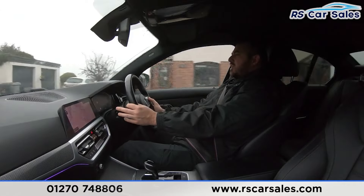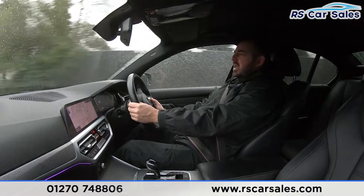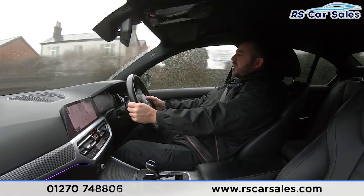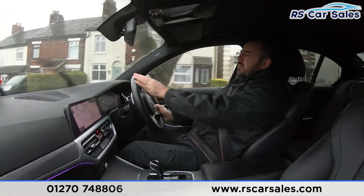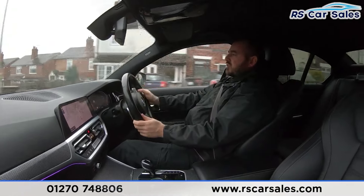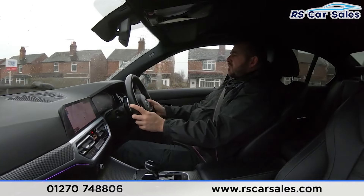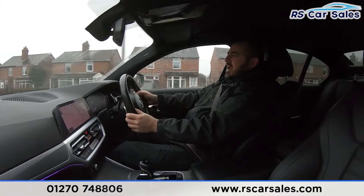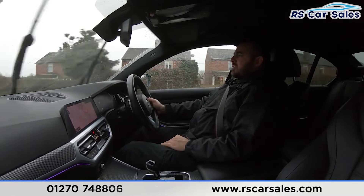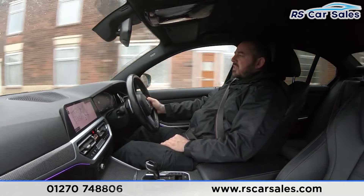On the multifunctional steering wheel we've got the cruise control and speed limiter, with the paddle shift to the left-hand side and the volume with paddle shift to the right. As I brake here for a parked car, the brakes feel very responsive. Accelerating down the road, the transition between each gear is pretty seamless on this automatic gearbox.